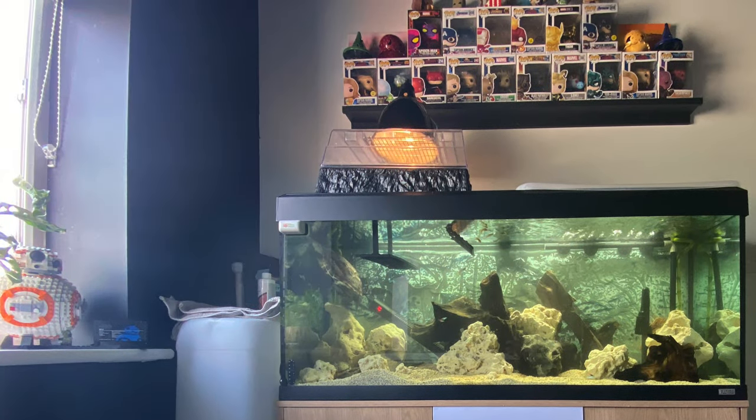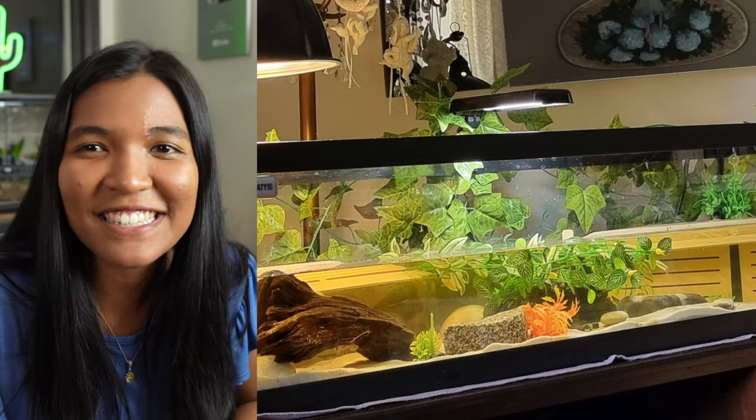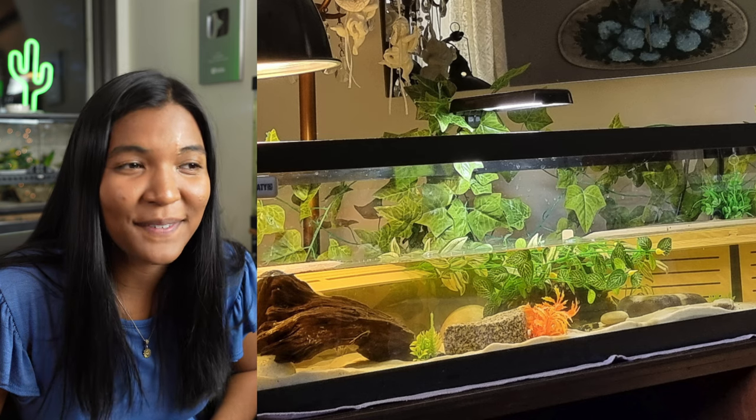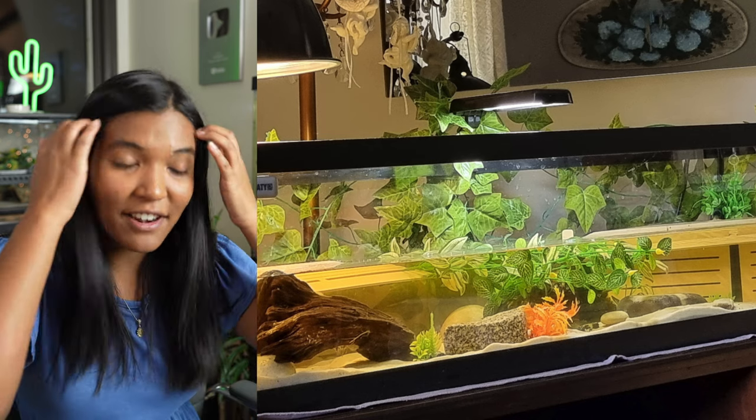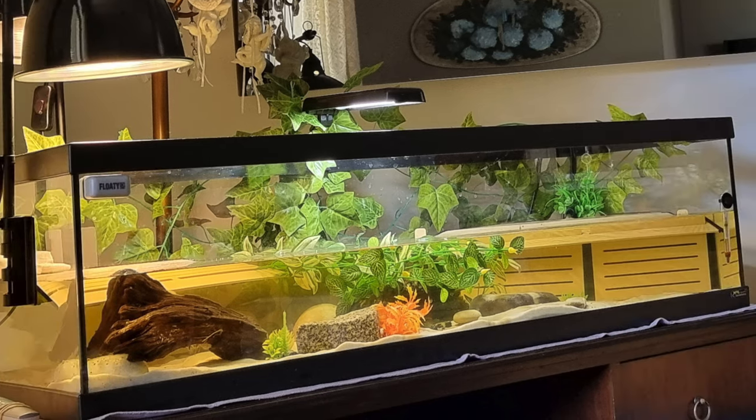This is a slider tank from Costas from Athens, Greece — I'm sorry if I butchered your name. It's a bit of a low-profile, skinny-looking tank, so it's always interesting to see what's available for turtle tanks in other countries. What's really neat here are the basking areas — they look like wood planks going up to basking spots in the corners of the tank. That's something really unique I haven't seen before, but your turtle definitely has space to come up out of the water.